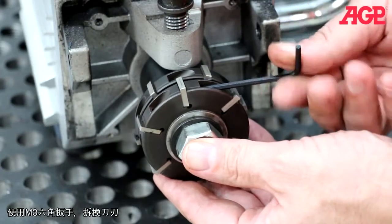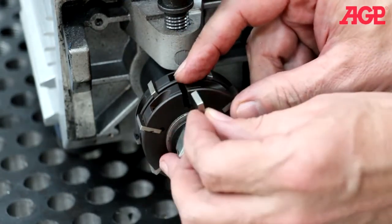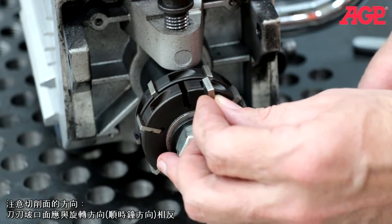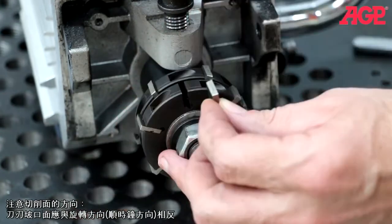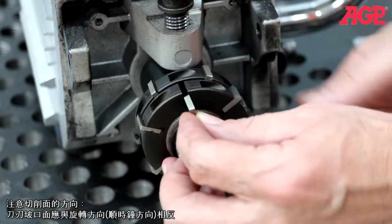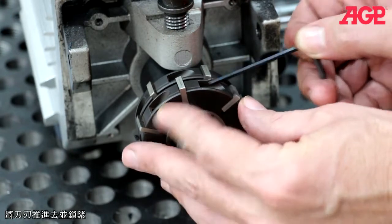To rotate and replace the carbide inserts, use the M3 L hex wrench. Note the orientation of the cutting face — the bevel of the insert should face away from the direction of rotation, which is clockwise. Push all the way in and tighten.